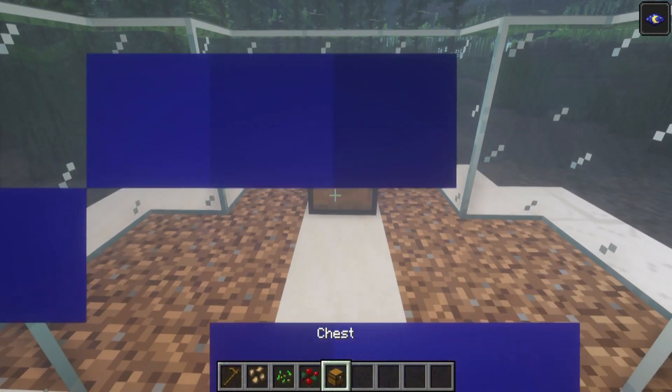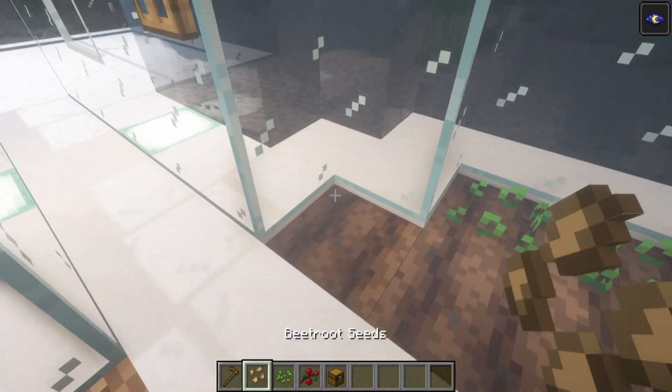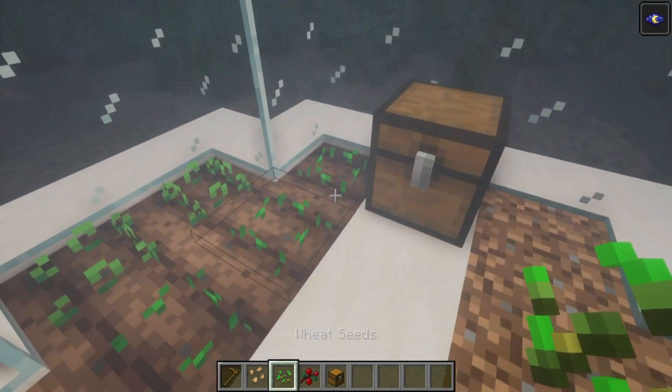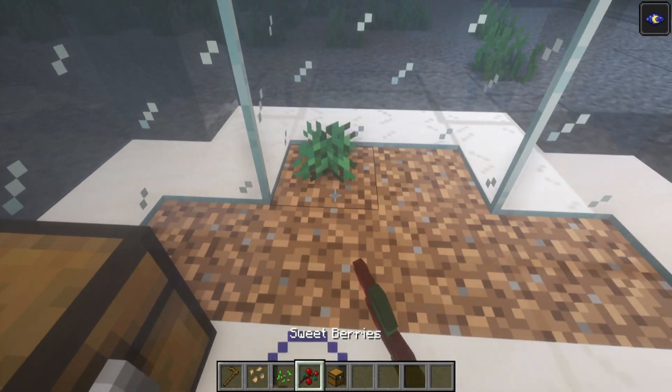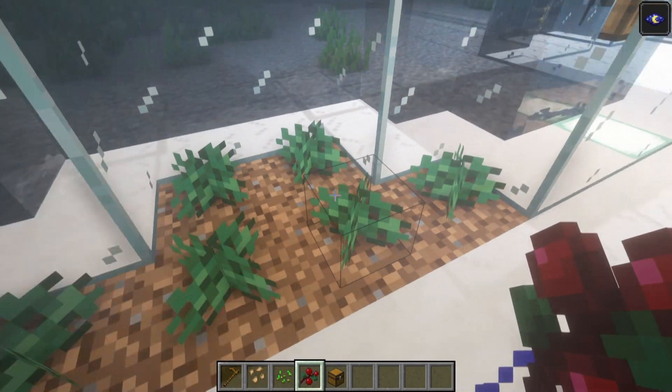I'm going to begin with the farm section. It will require a hoe, some seeds of any kind, and a chest. Place a chest on the end, hoe out one side and replace it with a mixture of beetroot and wheat seeds. The opposite side doesn't need to be hoed — I'm simply going to place sweet berries there.